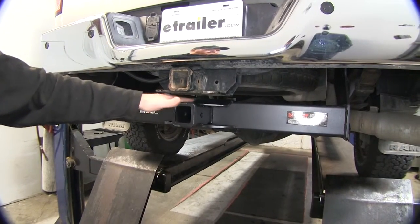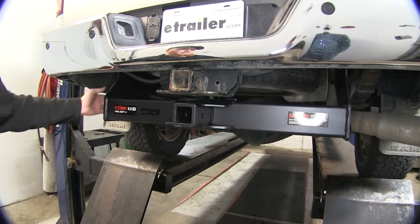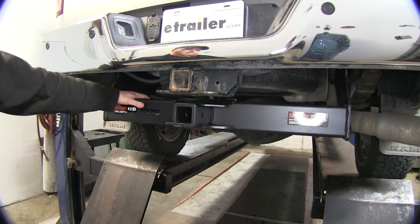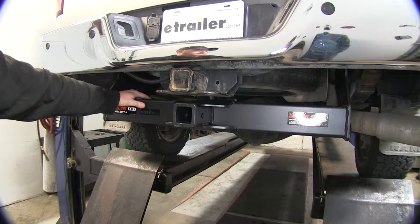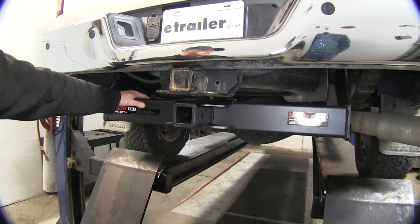You can see that this is going to have a nice black powder coat finish to help prevent any kind of rust and corrosion, as well as that fully welded design and plate steel around the outside. That's going to add a nice sleek, rugged finish and last you a long time with its durability.